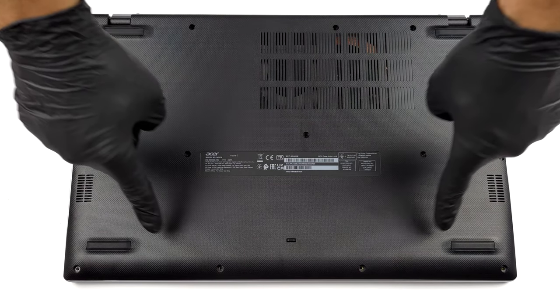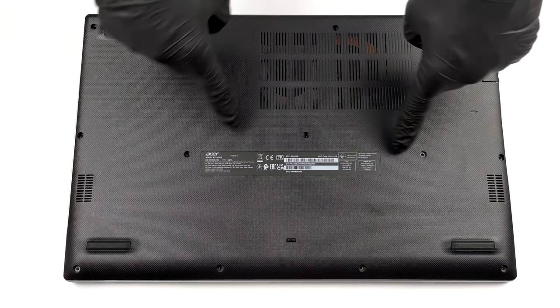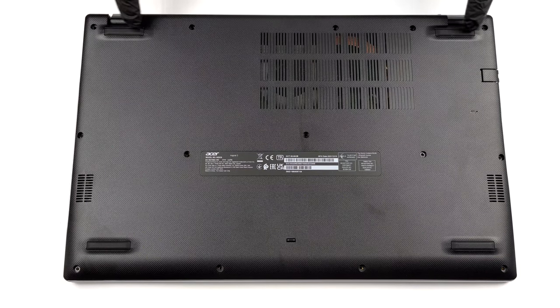Hello, this is Laptop Media, and today we will show you how to open the Acer Aspire 3 and what's inside of it.